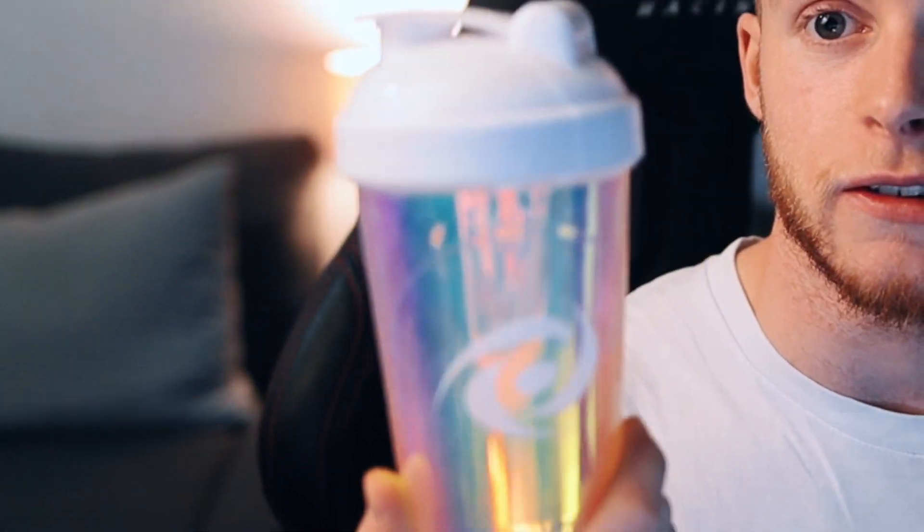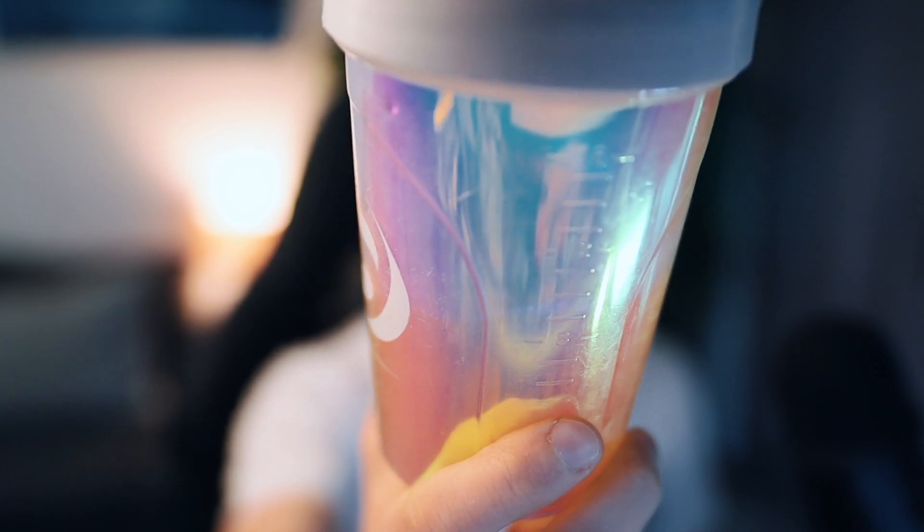Number one is making sure that you've got enough water. If you go on the G Fuel website, you'll see that they sell these shaker cups. This is one of the normal ones — a 500 milliliter or 16 ounce. If you open one of the tubs, somewhere in the tub, sometimes right down the bottom, you will be given one of these little scoopers.